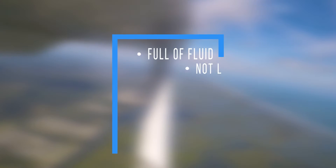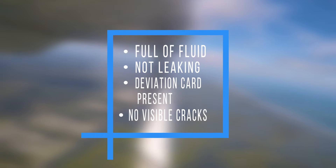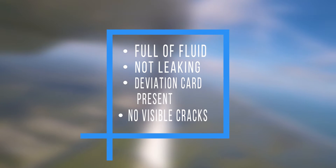The pilot first needs to check that the magnetic compass is full of fluid, not leaking, the deviation card is present, and no cracks are visible.